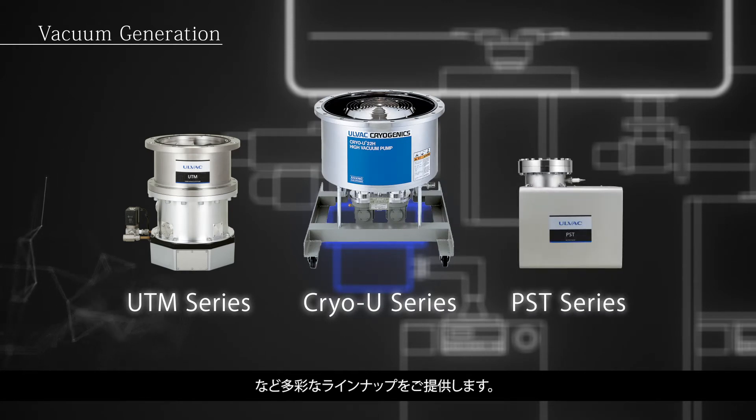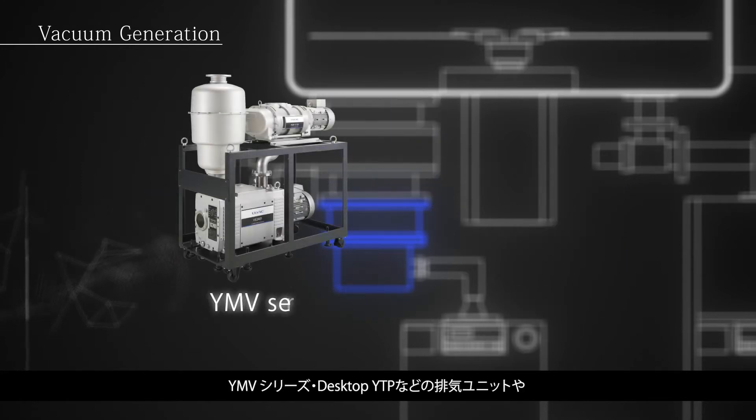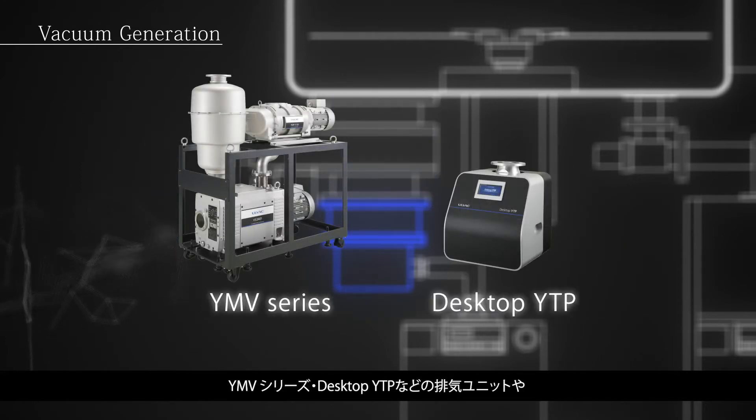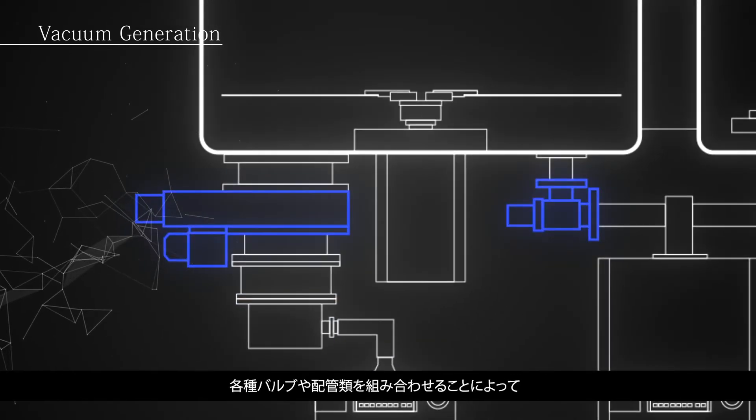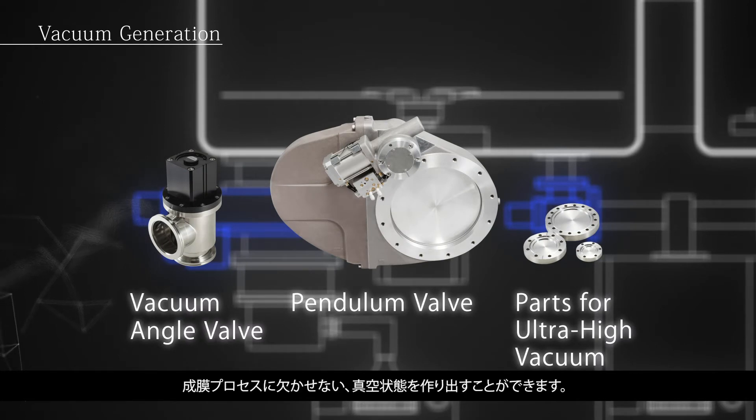AllVac offers a wide variety of vacuum pumps. Combining these pumps with our experience allows us to provide complete pumping systems, such as YMV series and desktop YTP. These pumping systems with valves and piping components make it possible to generate the vacuum necessary for film deposition.